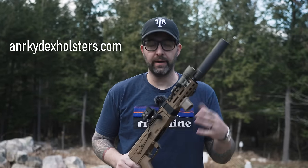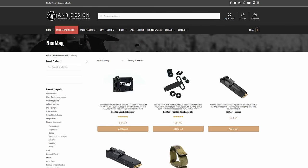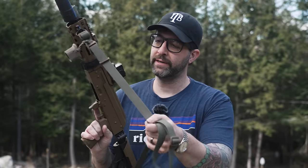A lot of stuff that we sell on our website we outfitted on this gun. We do sell the Neomag Sentry Strap system — it is a magnetized sling system. So if you need to get your sling out in a hurry, it's out and this is magnetized; typically it falls back on itself and stays in place. Great keeper for your sling.